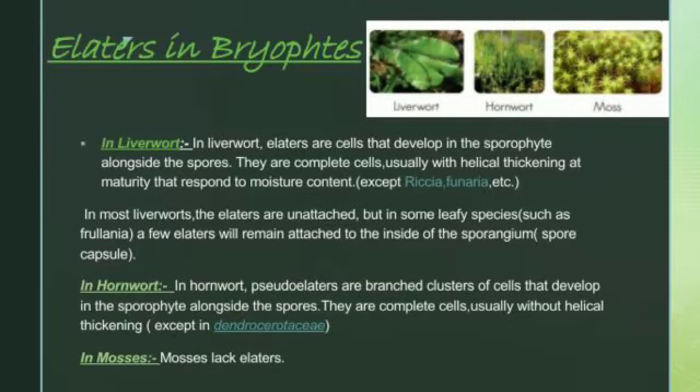So elators in bryophytes — in different bryophytes. In liverworts, the elators are cells that develop in the spore sac along the spores. They are complete cells which consist of helical thickenings at maturity that respond to moisture content, except in Funaria, Riccia, Sphagnum, and other species.